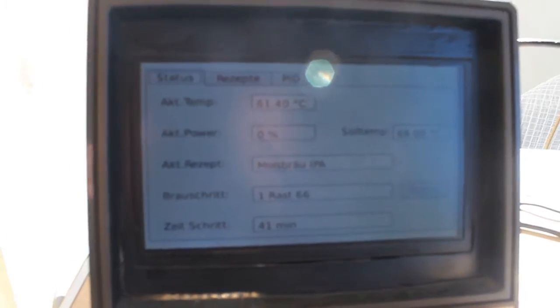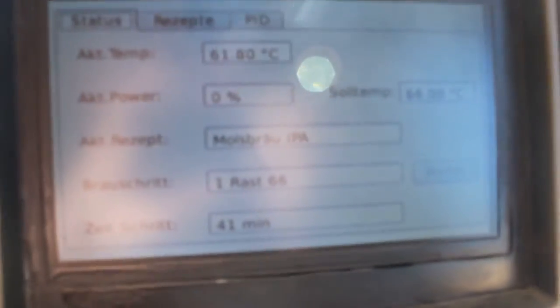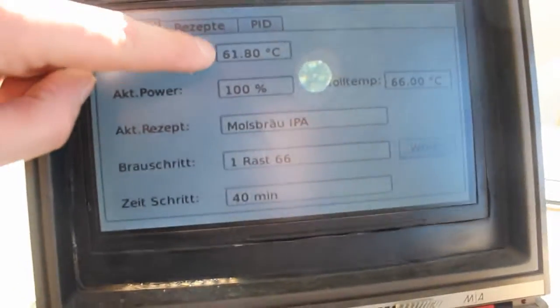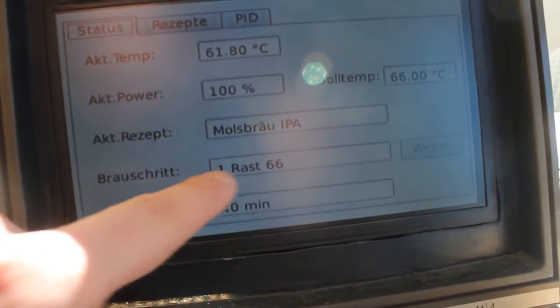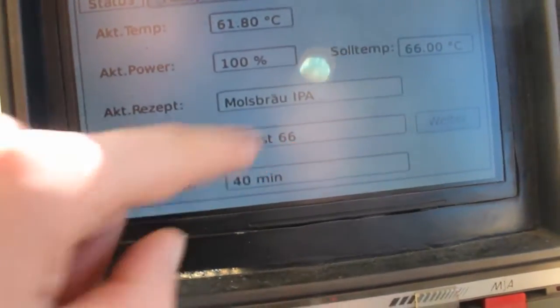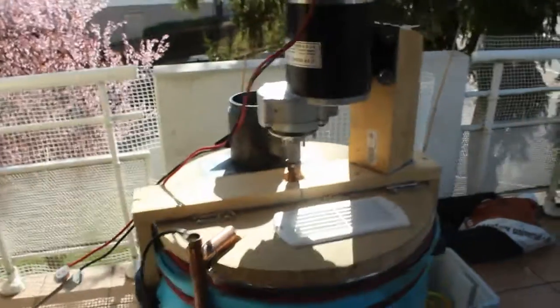You can see the software here — you can see the current temperature right now. It's an English interface, so you have the temperature it has to be, the power of the heater at the moment, the recipe's name, the name of the step, and the time which is left.